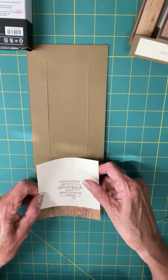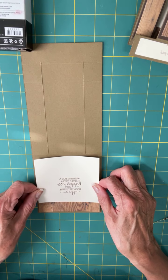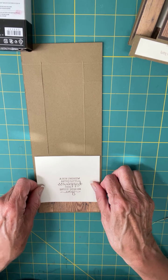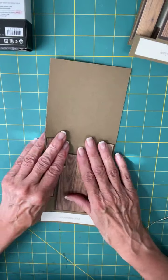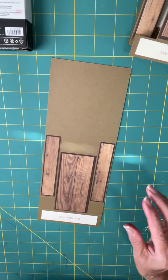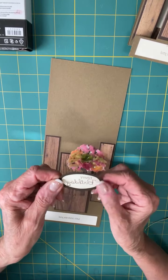This adhesive is very sticky, so make sure you have it in the right spot before you press down. There we go — that's the inside of your card. Now we'll flip it back over. This is the sentiment I made — let me grab it here for you.